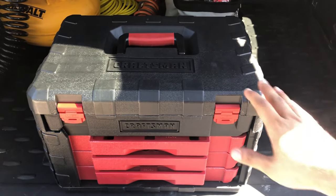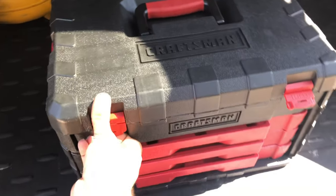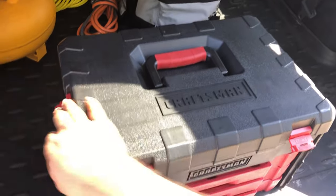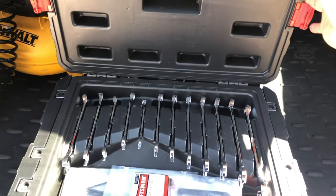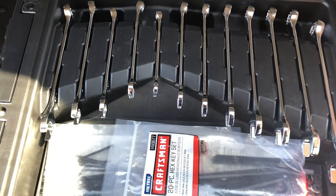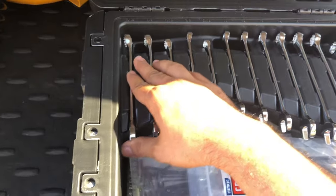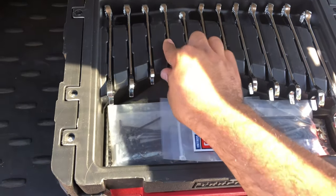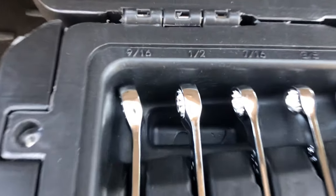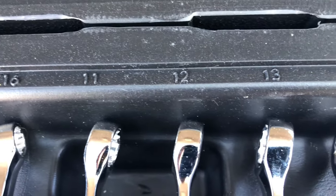First things first, we're gonna go ahead and open the top — it's being held in by four flaps right here — and we are exposing the first set of wrenches. I'll turn this one around to keep it uniform, so it goes from 9/16, 5/16, and then metric.